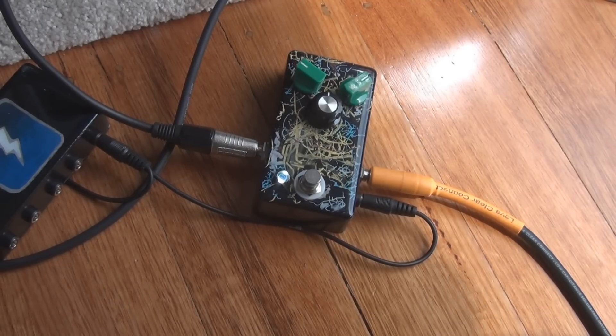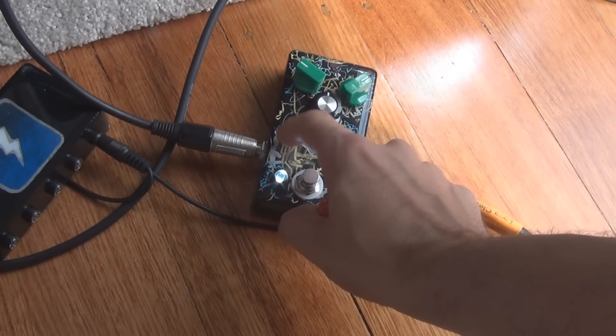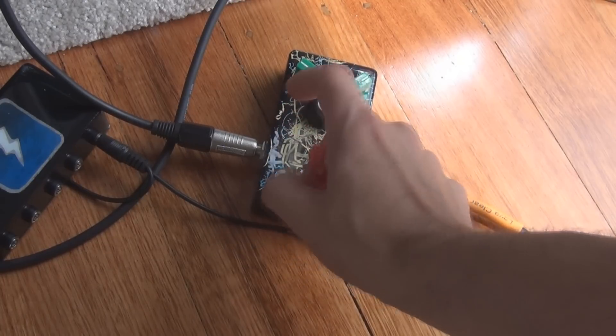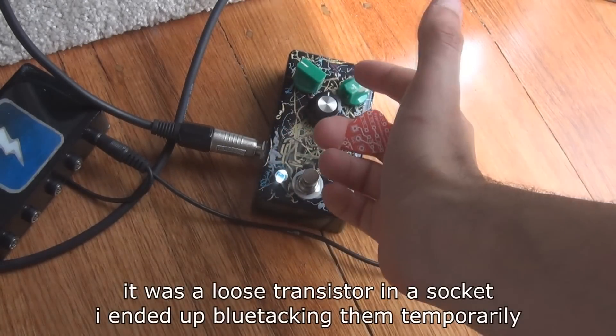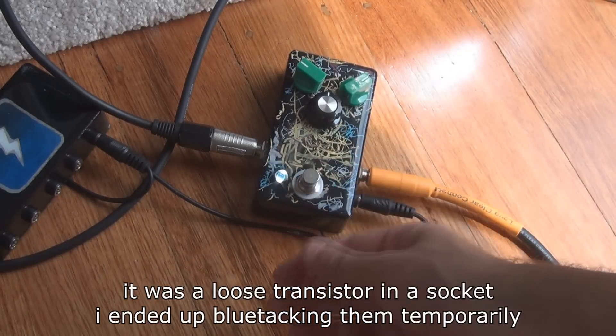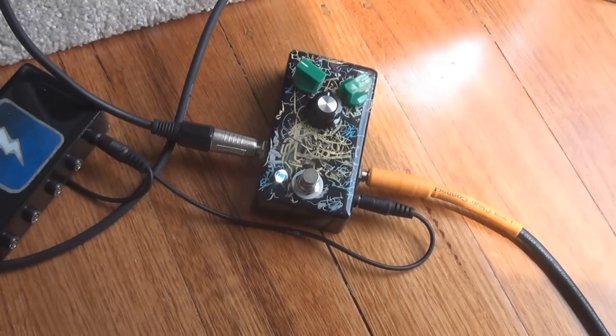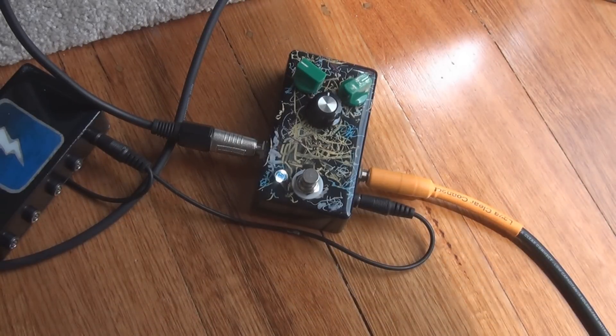I want to see what that trim pot does. I said in the build report I think it's probably something to do with gain because it's on the emitter of Q3, so we'll just test that. Got a bit of a loose connection going on — maybe one of the transistors inside. You can see there's a bit of noise coming through because they're just sitting in sockets. It's a good idea to hot glue those in once you're happy with your effect, because they can just flip around the place.